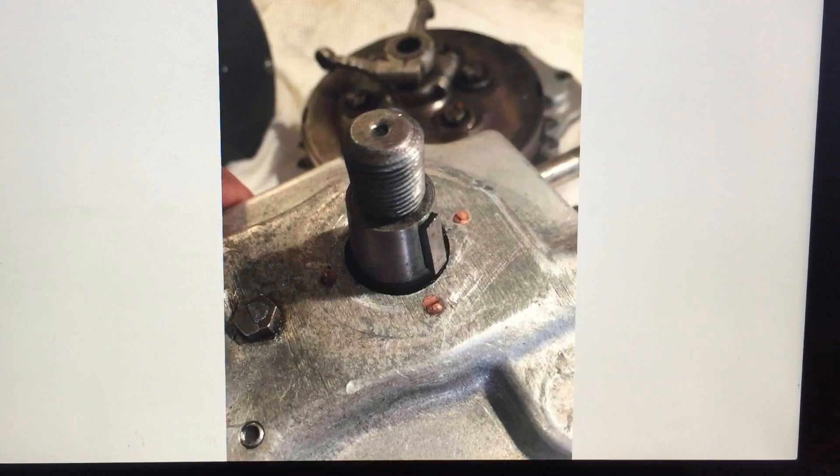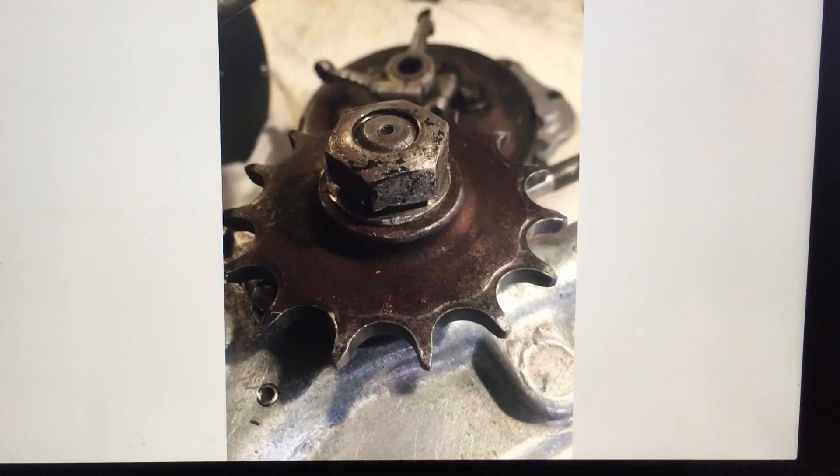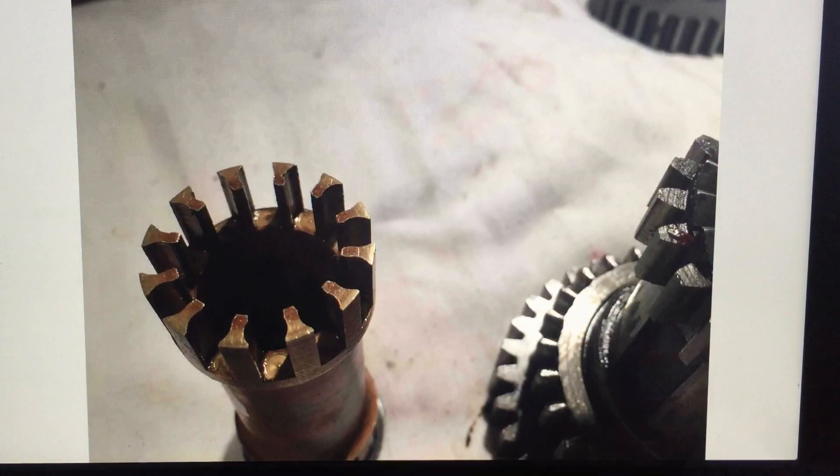This is the shaft as it's put through the bearing on the gearbox casing. You can see I've got a little Woodruff key on the side. We then put on the final drive sprocket, another shim, and the nut on the end, which tightens onto both the taper and the key. We rarely have problems with this at all.